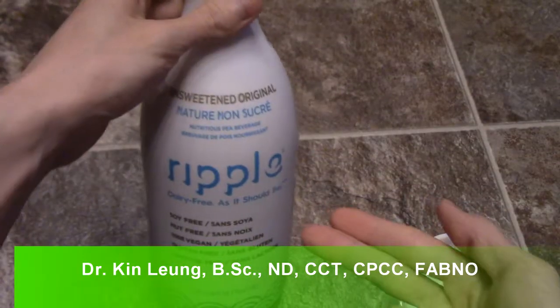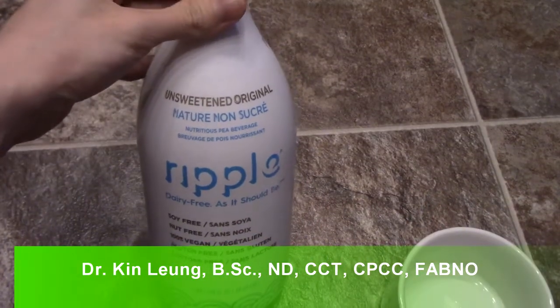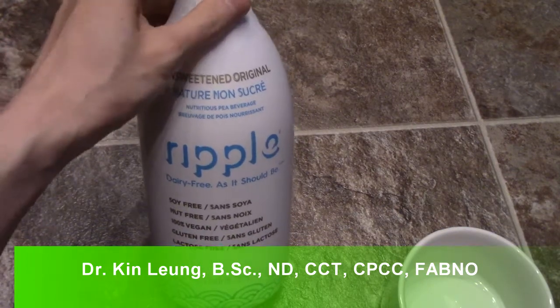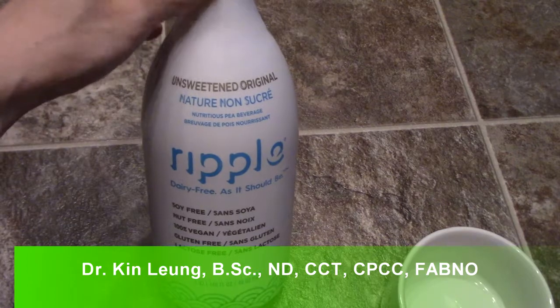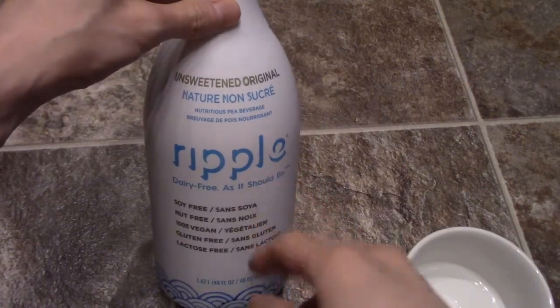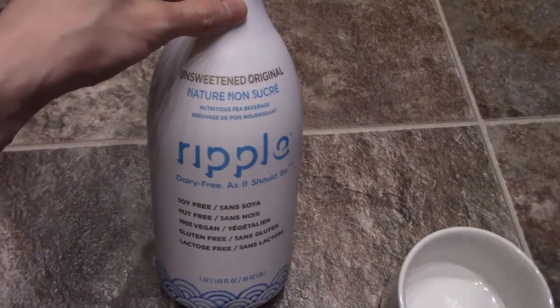All right guys, I'm doing a review on Ripple. This is brand new — I saw it at the grocery store and I was quite intrigued. It's a little bit on the pricier side but it was on sale, so I want to do a review for you guys so if it's not good, you'll know and not to buy it.